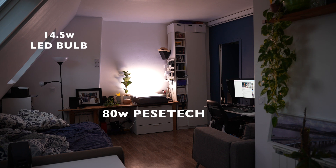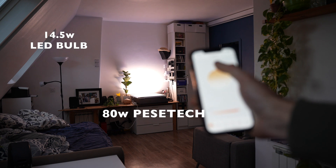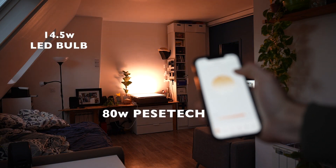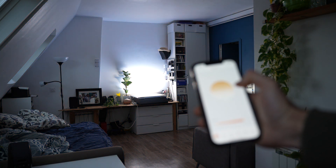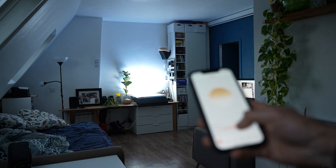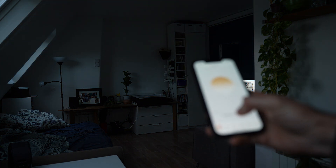This is the Pesetec 80-watt and it is directed towards the wall — this is not the ideal placement for the light, and I'll show you later on in the video different positions in the room and what works best. I'm controlling the light using the Pesetec app, which works really well.